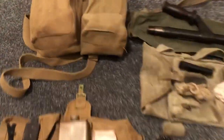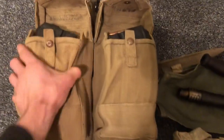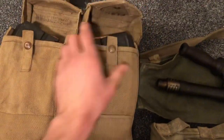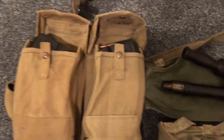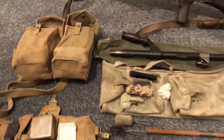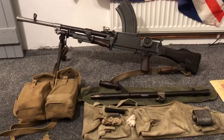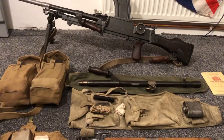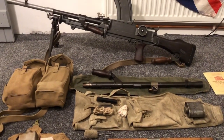Also the Bren number two would carry spare ammunition. This is 6 magazines of Bren ammunition, carried in the supplementary pouches. Every man in the section would also carry 2 magazines as well, except for the gunner and the number two, which would carry 4 each, as with the lance corporal of the Bren section.